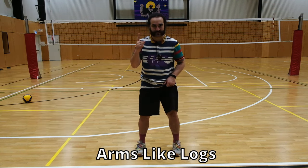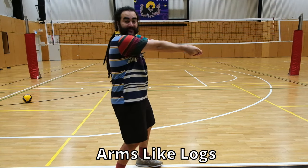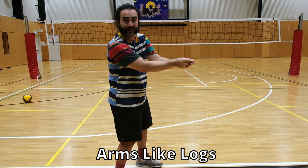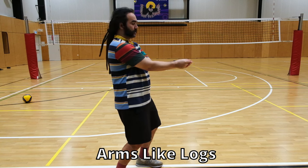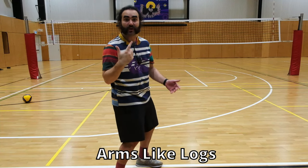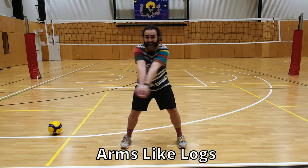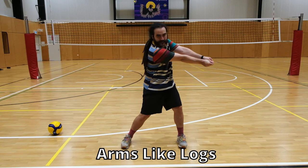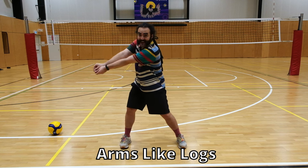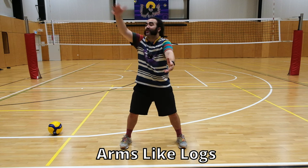Key one is arms like logs — arms like straight logs. The straighter our arms the better. If there's any bend in it at all, that's going to result in maybe an injury. Because if I'm passing like this, the ball's going to come down, bounce here, straight into my face. Do you want to get hit in the face? I don't. So please have your arms like straight logs. Even when you're passing on the side like this, take a look at my arms — do they bend at all? No. My arms are nice and straight like logs. Keep that in mind every time you pass — even when you get good enough to dive, your arms are going to stay like logs throughout your whole journey as a passer.